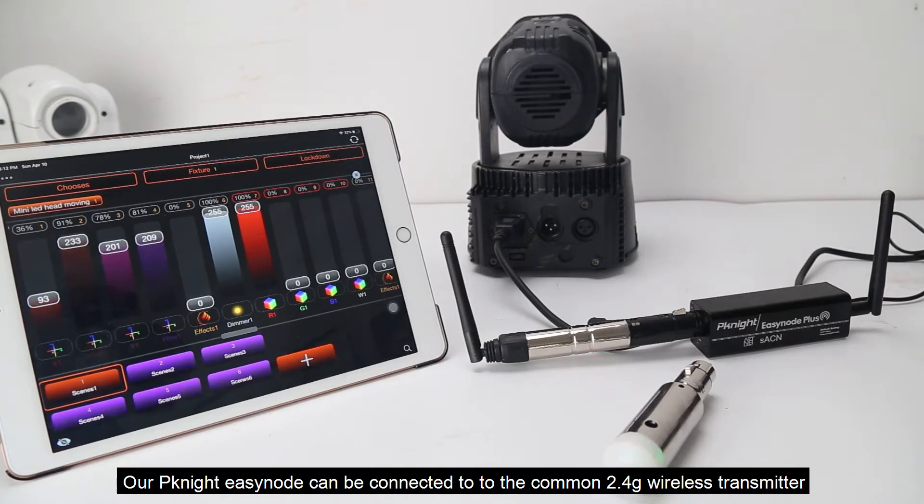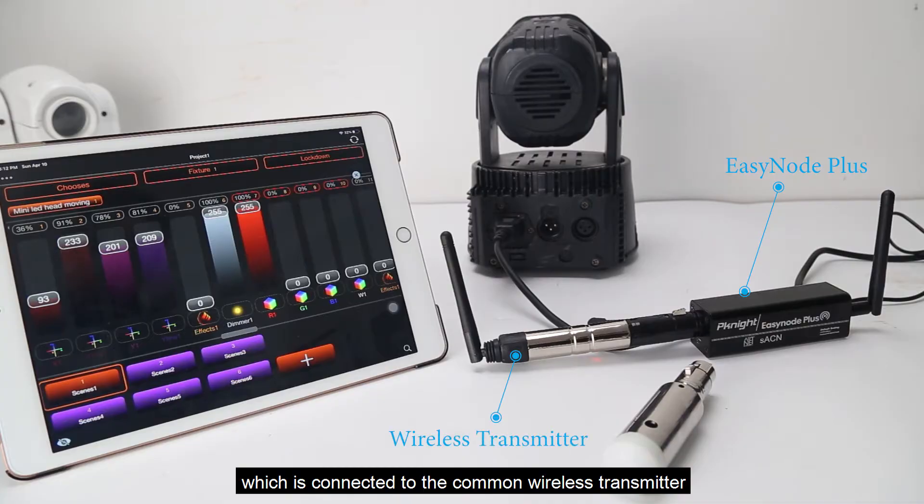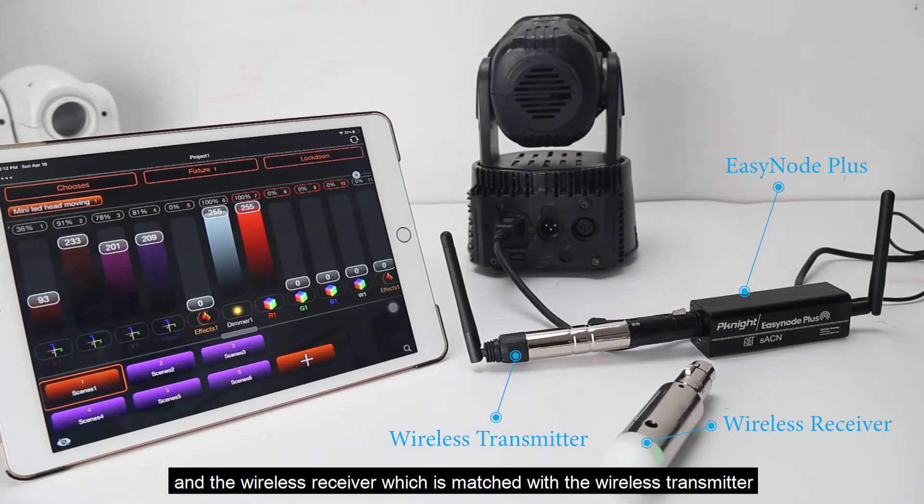Our EasyNode can be connected to the common 2.4G wireless transmitter on the market to control DMX fixtures. Here is our EasyNode Plus on the far right, which is connected to the common wireless transmitter and the wireless receiver, which is matched with the wireless transmitter.